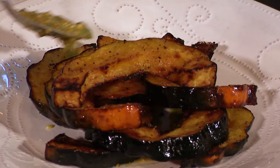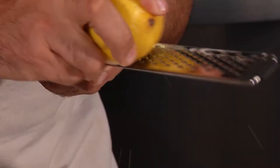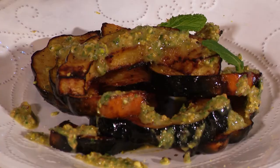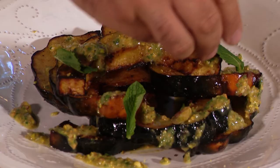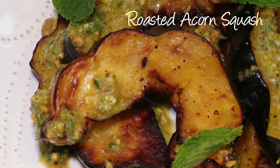We're gonna take a little of our gremolata and just kind of drizzle it on top. Some beautiful lemon zest to give it a little more pop. We have a couple of our mint leaves which we're just gonna place right on top, and a couple of pistachios for a little bit of texture. That's it — there is our roasted acorn squash with mint and pistachio gremolata.